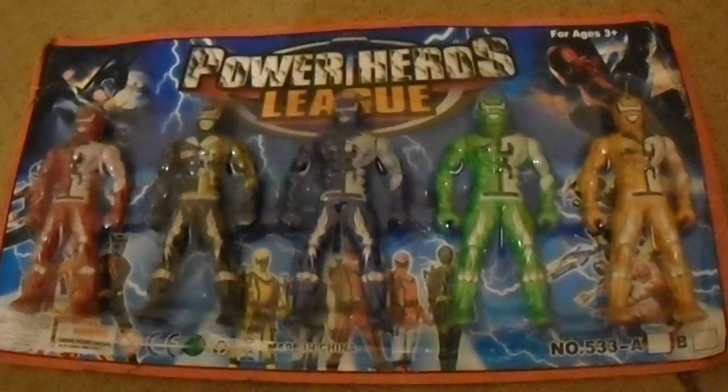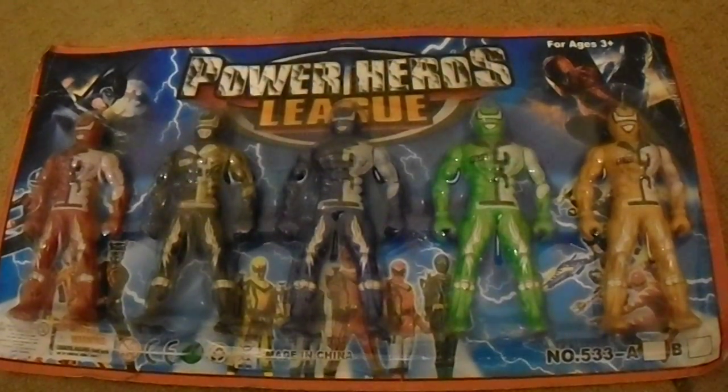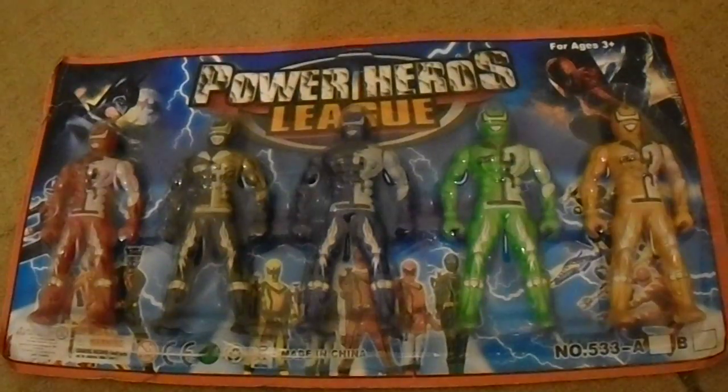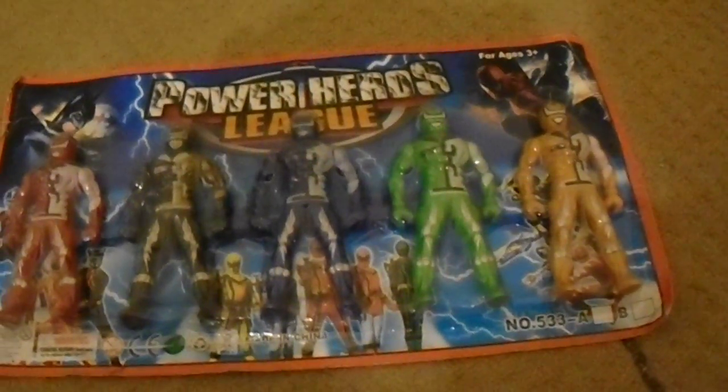Hello and this is the third time I'm recording a bootleg toy review after doing the superhero and the wrestling one. Today's subject is called Power Heroes League. Power Heroes League.